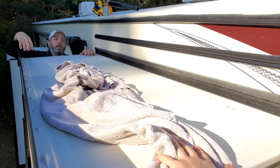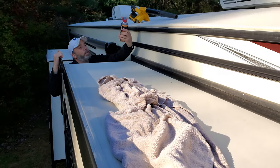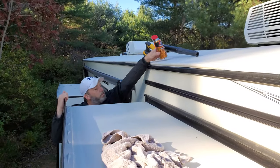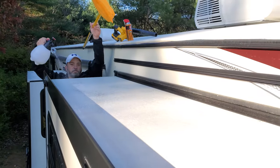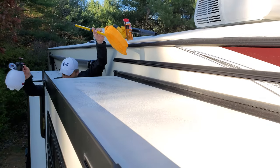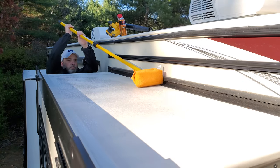We're also going to treat the rubber seal with rubber seal conditioner — we'll have links to all the products in the description to help you out. He's spraying on the UV protectant — we use 303, it's the stuff we like and it works pretty good. We're using a car wash soft bristle brush with a microfiber cloth to rub it into the roof.